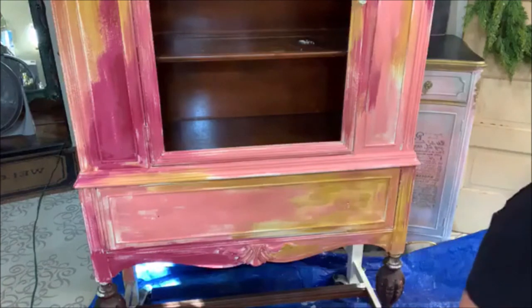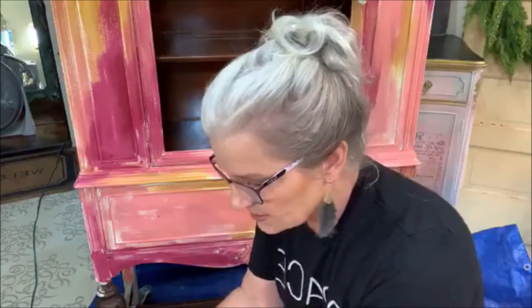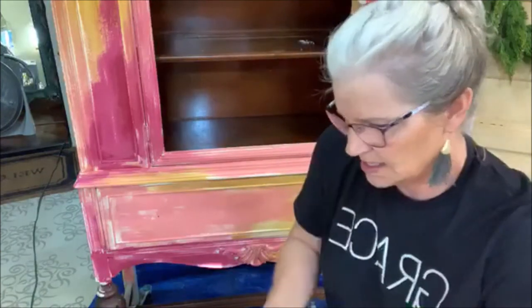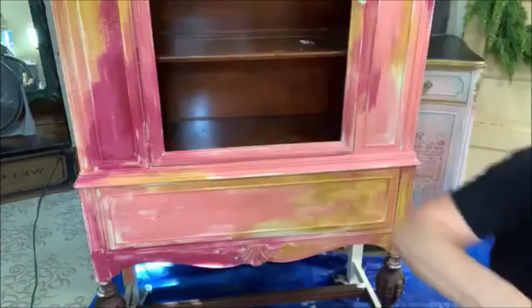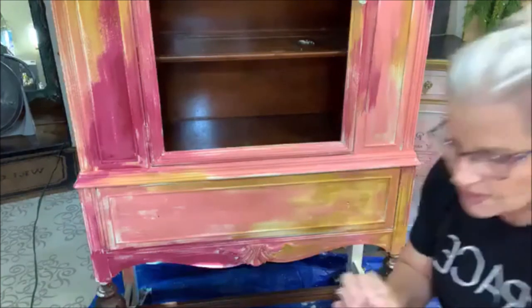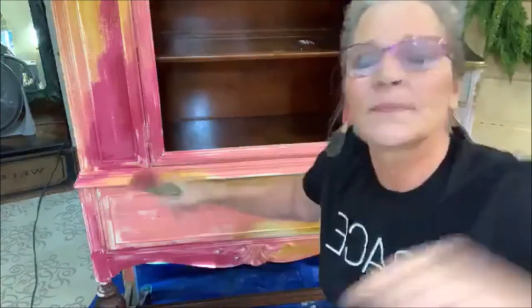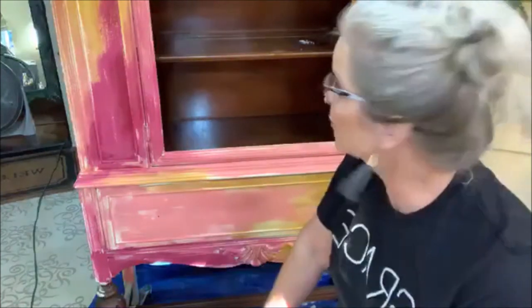This next process is really messy and just kind of interesting. I hope you guys enjoy it. I'm going to explain what I'm going to do. You can kind of see right here where it's still dark — the crackle is cracking so pretty. It's just crackling all over.